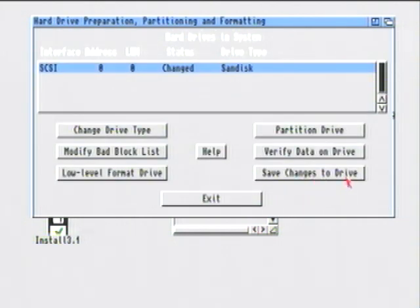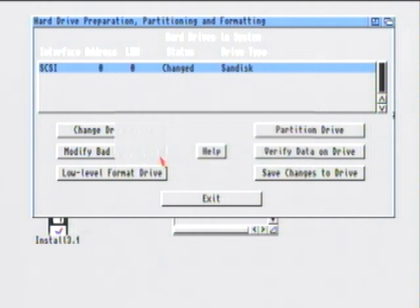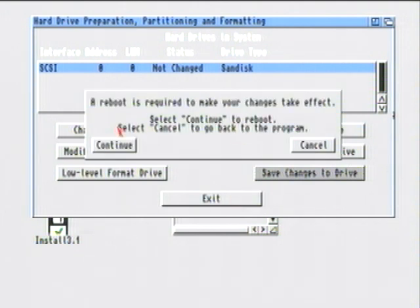After that, click Save Changes to Drive. It tells you it's going to change the partitions, then click Continue. Then click Exit. It tells you that if you exit you're going to need to reboot, so click Continue.